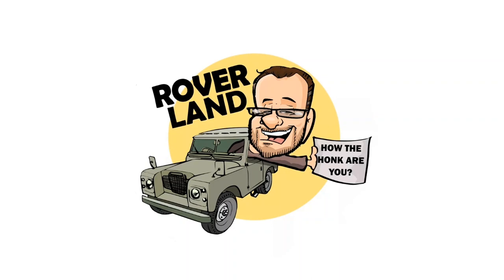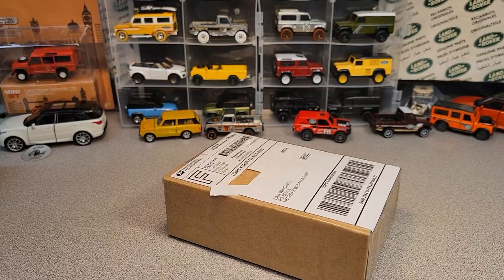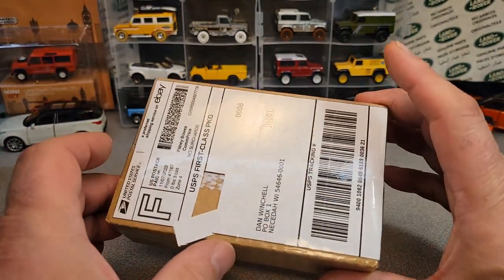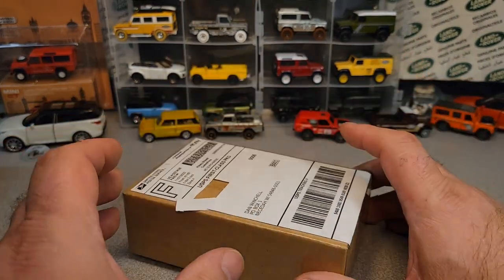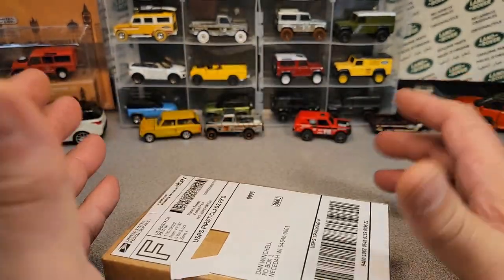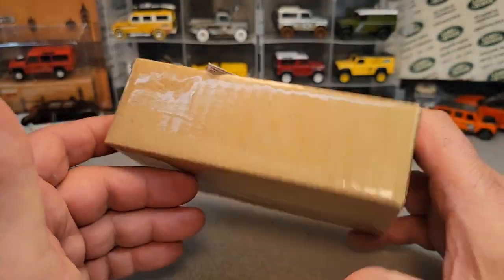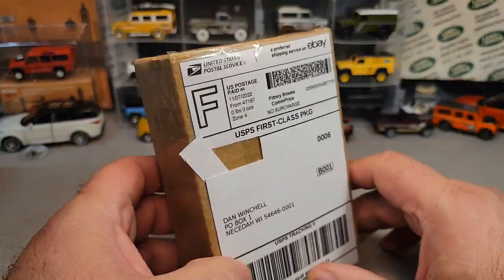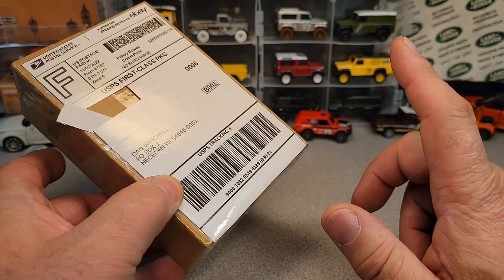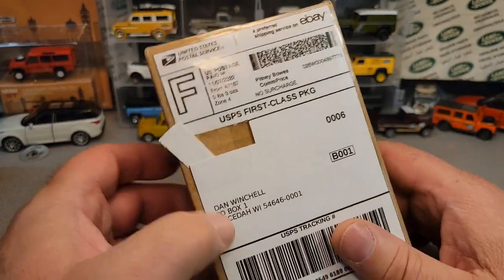Have I got a video for you today! I think it's an unboxing video — kind of a one-off Wednesday, because I remember what I ordered. I haven't been ordering anything from eBay much.